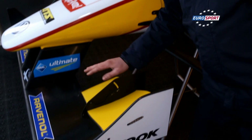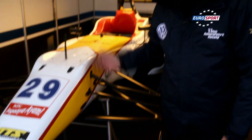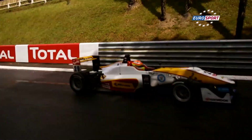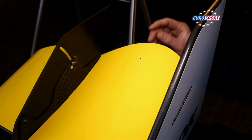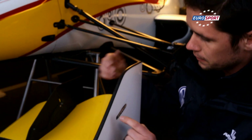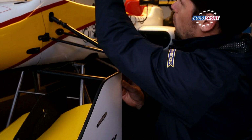The front wing is the first contact point of the airflow with the car. What the front wing does is push the air coming from the front of the car upward. By pushing the air up, it forces the car down, which creates more grip for the car. We can adjust the level of downforce by adjusting the angle of the flap using the screws here. By adjusting them, we can put them more upward, which guides the flow more upward and creates more downforce.